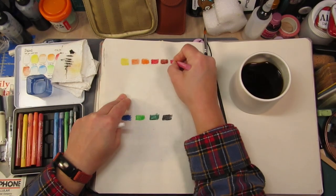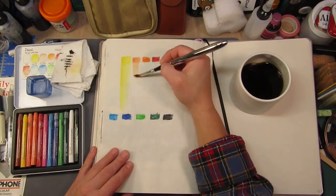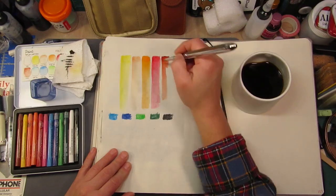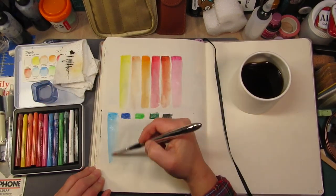So I am swatching them out here just to see how pigmented they are, what the color load is in terms of water activation and re-wetting, and what it's like to wet them on the page.